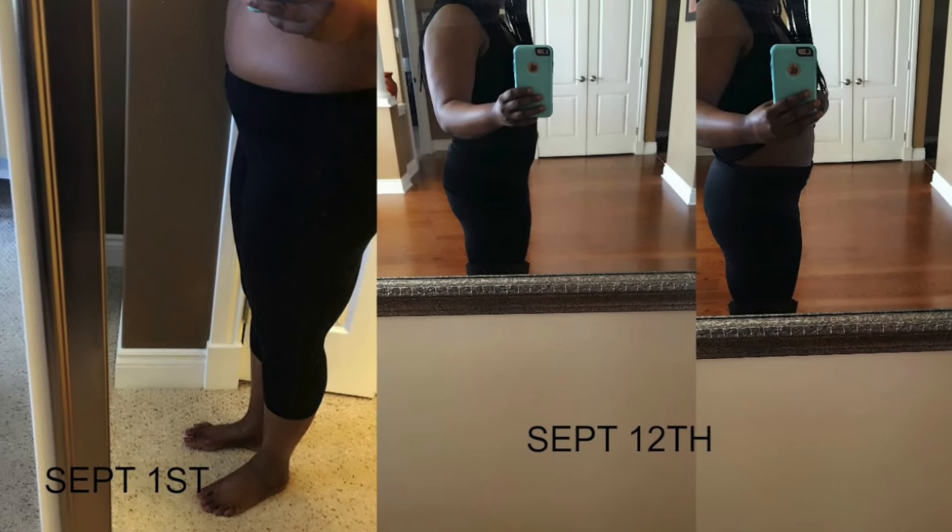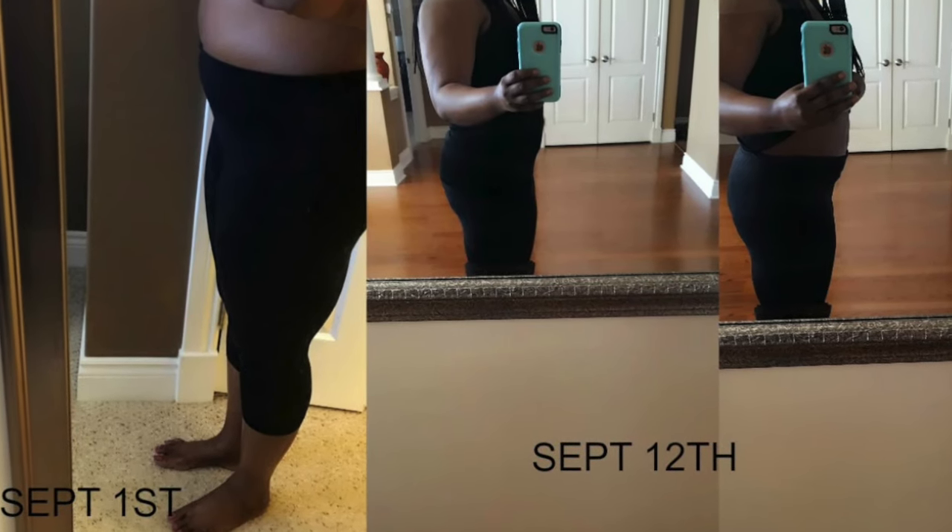I'm usually a very skeptical person, but it did reduce my stomach — as you can see from September 1st to September 12th, it really did work. You cannot expect a flat tummy after two weeks and then stop ordering it. I believe that once you stop taking flat tummy tea, everything will go back to normal if you haven't incorporated a workout throughout the program. Overall I'd give it a B, which I think is not bad.